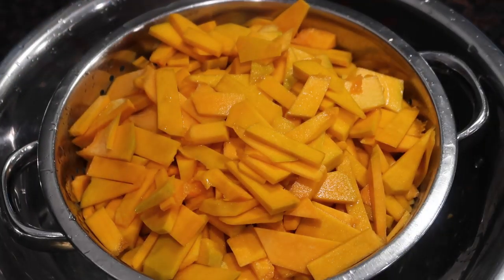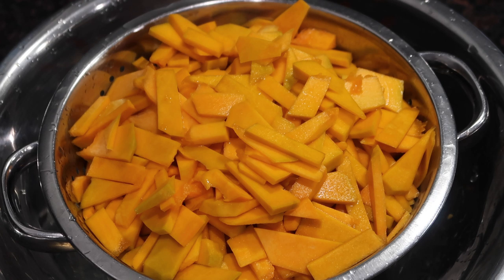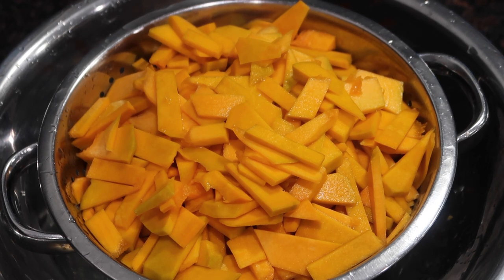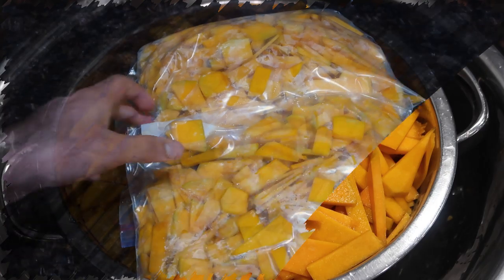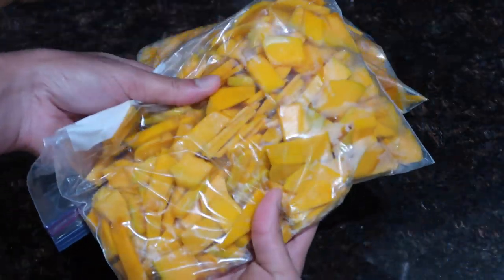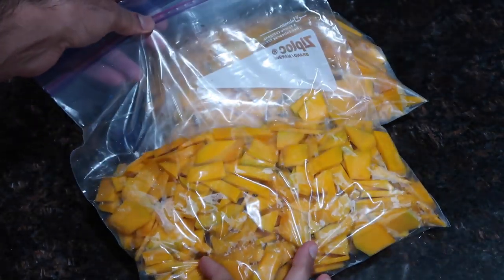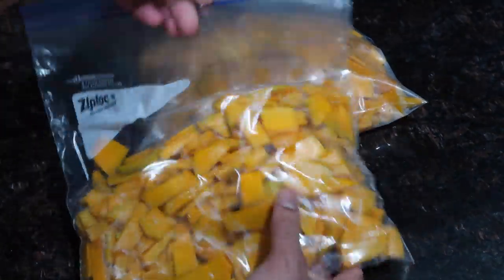Here is all of my pumpkin — nice and bright orange — sitting in my colander, straining off that extra water. The reason I like to strain off the extra water is because if you put it in the freezer while it's super wet, it will tend to clump up with large pieces of ice and is prone to freezer burn, which you don't want. I allowed my pumpkin to drain for about 20 to 25 minutes.